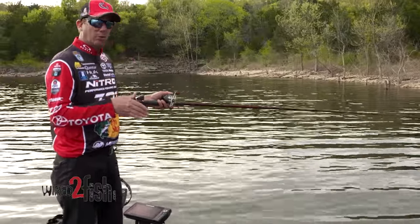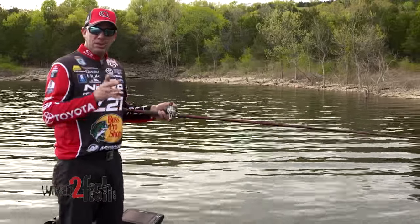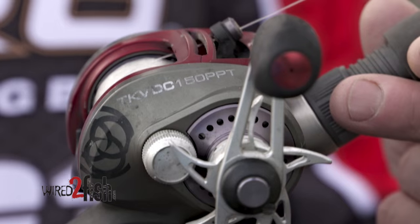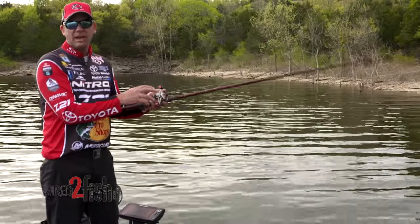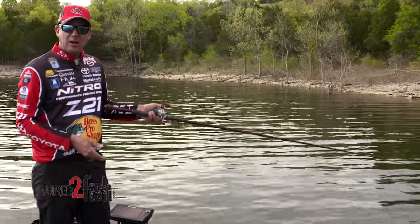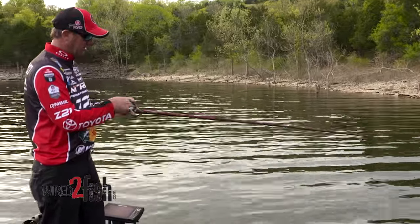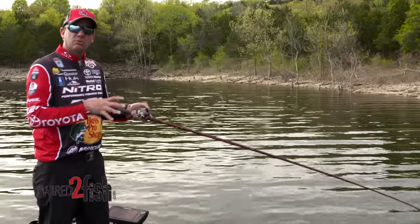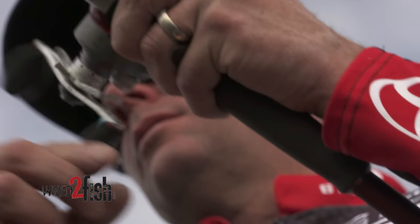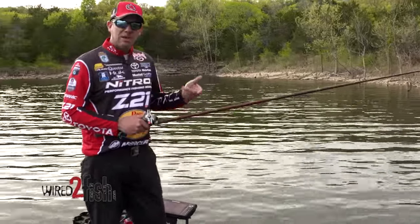It doesn't take effort to throw those big baits, especially when you match that with a reel that has a ton of power — that's another key component. This is a Quantum Tour KVD Crank reel with a 5.3:1 gear ratio, but the real key is that it has a wider spool for more line capacity. If I'm throwing 17-pound line on my crankbait, I still have enough capacity to make a 50-yard cast and still have movement of line per turn. That wider spool and low gear ratio makes this reel bring in more line than most reels — it's designed to bring in about two feet of line per turn on a full spool.